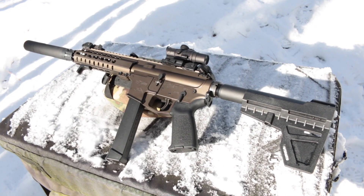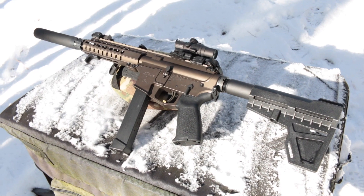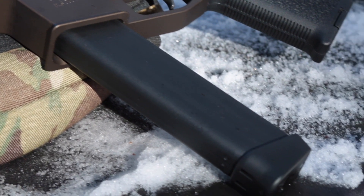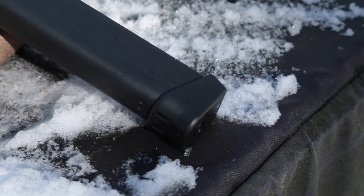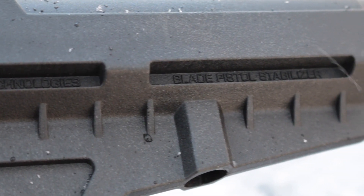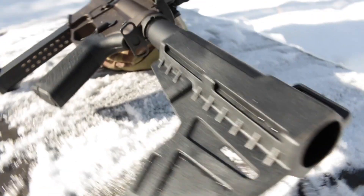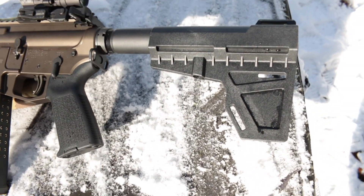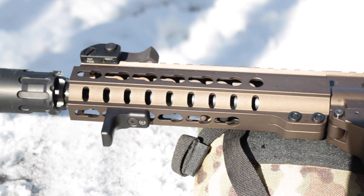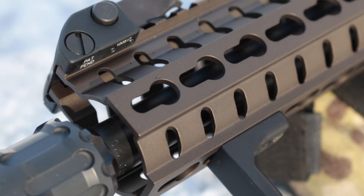If you've seen my recent video on the Guard 45, the specs of the Guard 9 will be familiar to you, as it's the same gun tuned to fire nine millimeter Luger. Just like the Guard 45, the Guard 9 takes Glock mags like the 33-rounder in the pistol right now. This variant is configured with a Shockwave receiver extension and blade arm stabilizer instead of a buttstock, classifying it as a pistol despite its 8-inch barrel made of 4140 chrome moly steel. The 1-in-10-inch twist barrel comes threaded 1/2×36 with an A2-style flash hider installed from the factory.